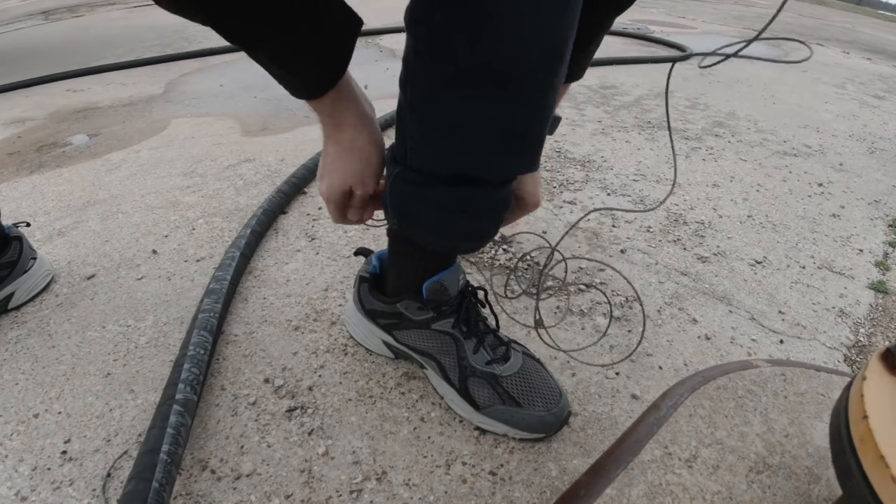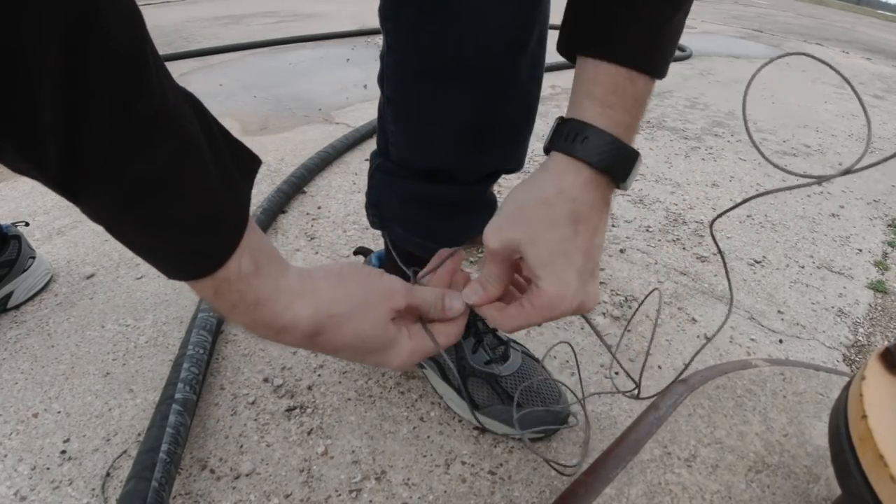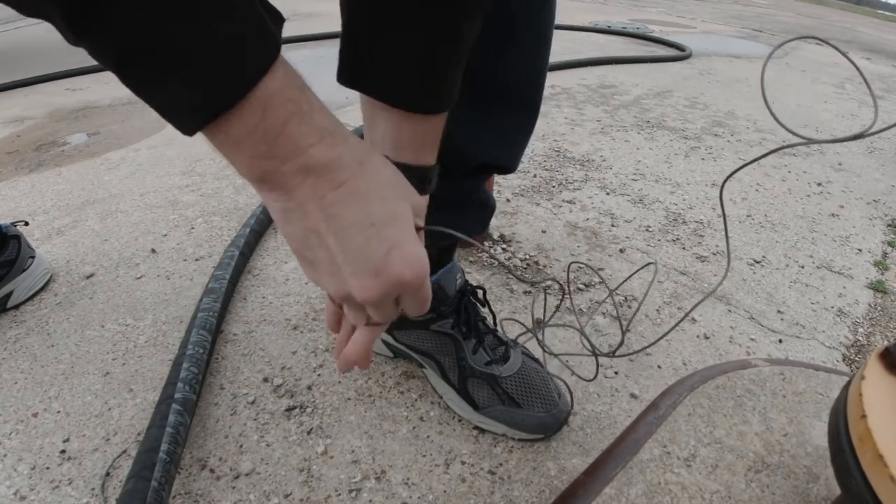You're gonna want to tie this around your ankle before you get started — because lightning, I think.